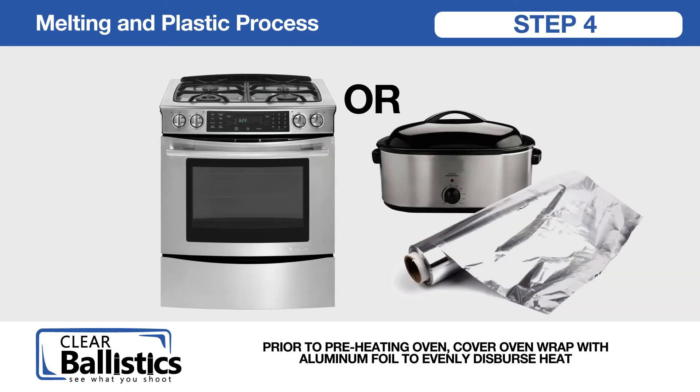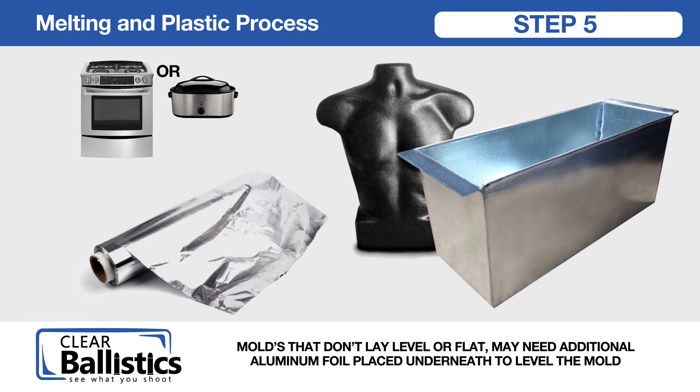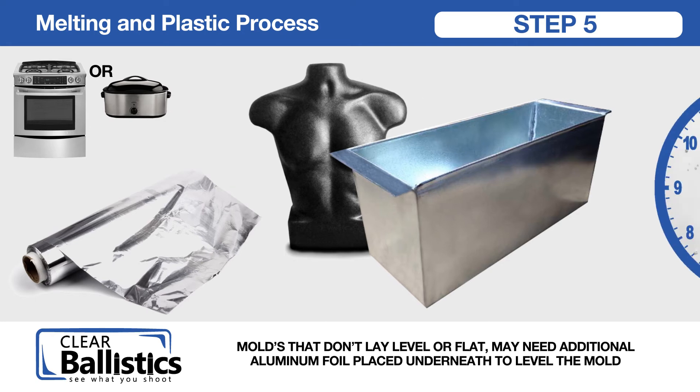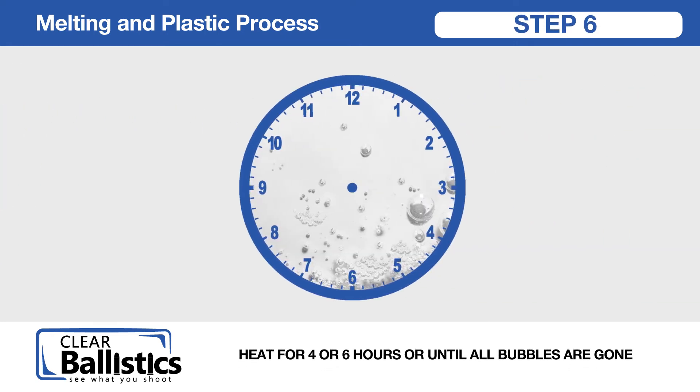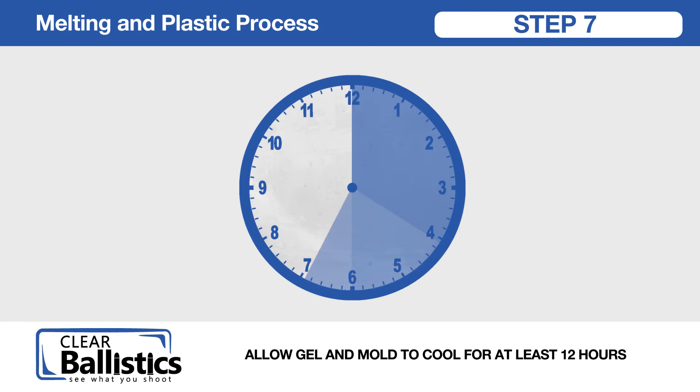Step 4: prior to preheating oven, cover oven rack with aluminum foil to evenly disperse heat. Step 5: molds that don't lay level or flat may need additional aluminum foil placed underneath to level the mold. Step 6: heat for 4 to 6 hours or until all bubbles are gone.